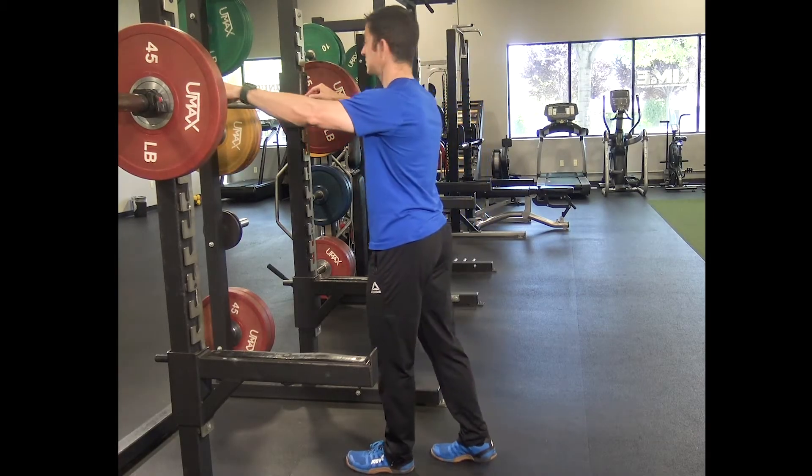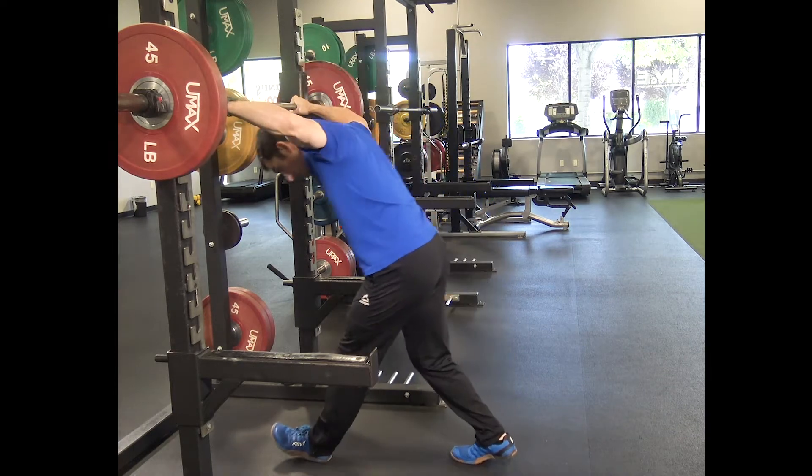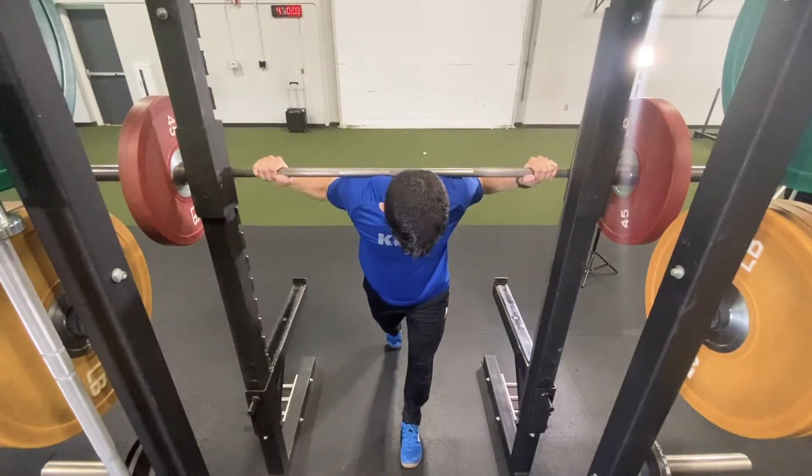Place both hands on the bar equidistant from your center. Align the bar on your upper traps to hold a neutral grip and keep your elbows close to your side.